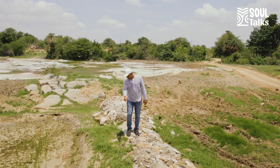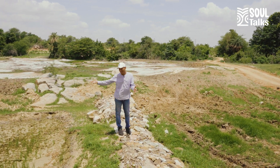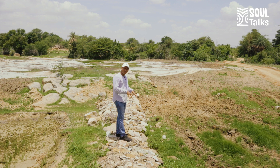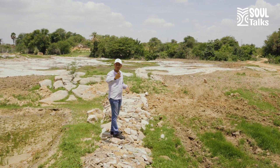We also ensure there will be some plants near this because that soil is beautiful. By the way, we are not stopping water here — there is no water storage here. It is just a slowing process, not a storage process.